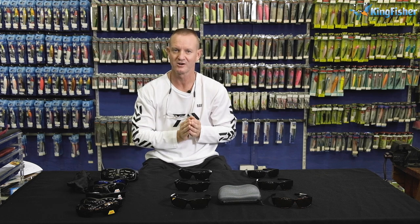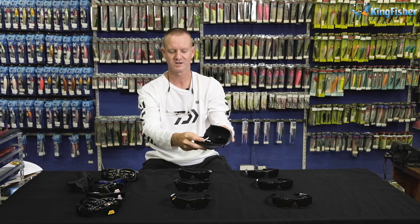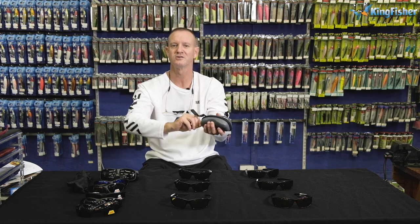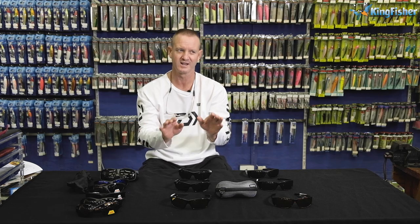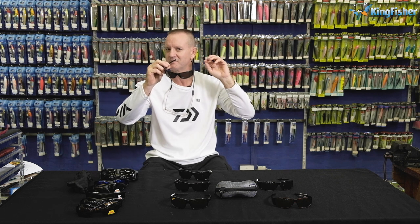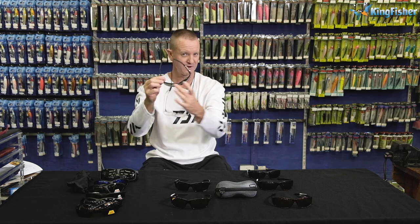All our prestige range of Snowbee sunglasses come with a hard case, a lanyard inside for attaching around your neck, and a nice cloth for cleaning off any mist, dirt, or dust. They also have wide frame arms to block any peripheral light that might be coming in from the sides — the wide frame arms prevent that from happening, which is very important when you're moving around a lot.